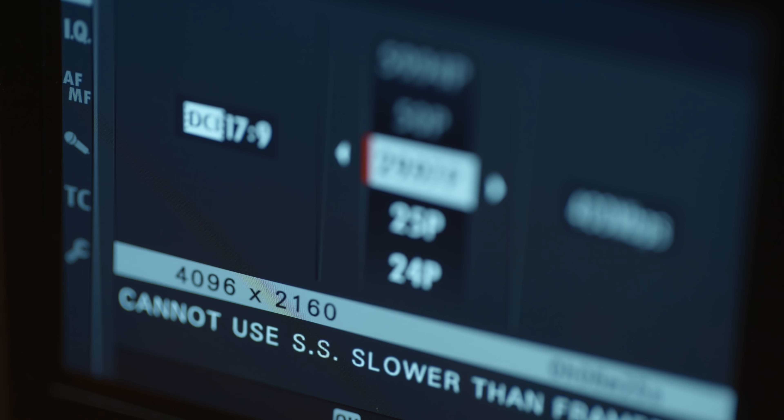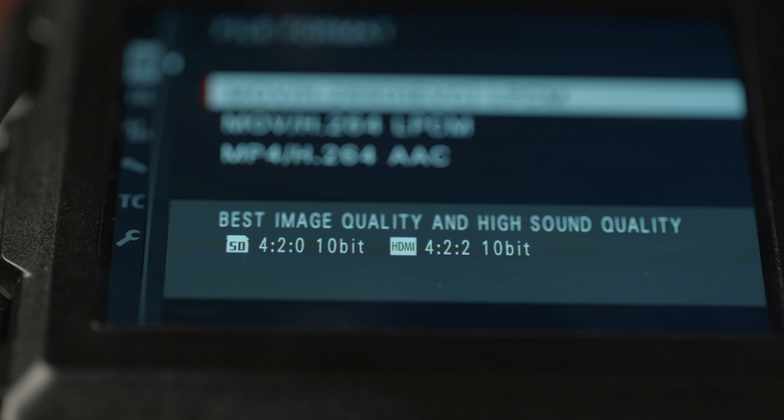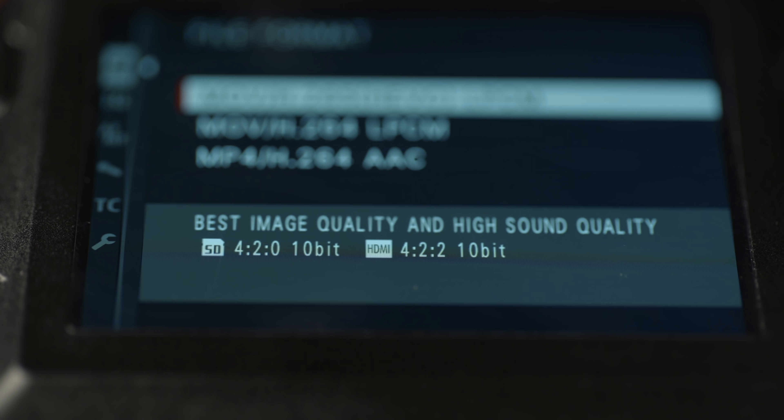As far as video goes, it seems to be the same as the GFX100 — 4K up to 30p, 10-bit 4:2:0 internally and 4:2:2 externally, with F-Log available.